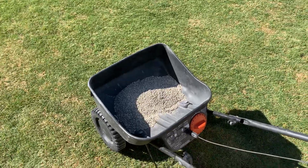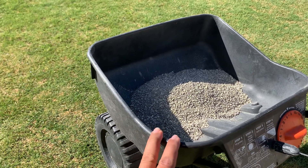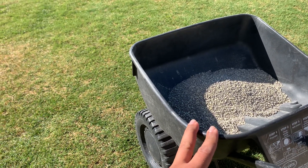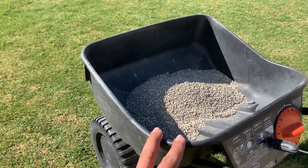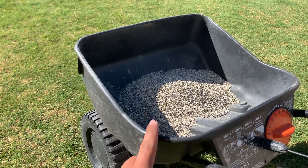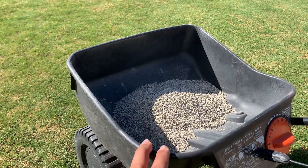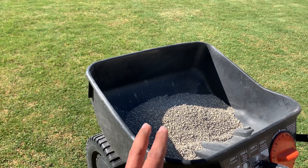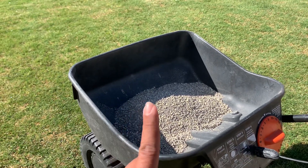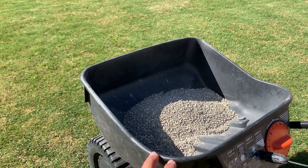Here's the catch — this takes time. You cannot apply a hundred pounds of sulfur to a lawn, especially a growing lawn. The recommended rate is five pounds per thousand square feet, so be patient with it and apply in early spring or late fall. Some university studies — I believe University of Michigan — say you can apply up to ten pounds per thousand square feet, but doing too much risks burning the lawn.